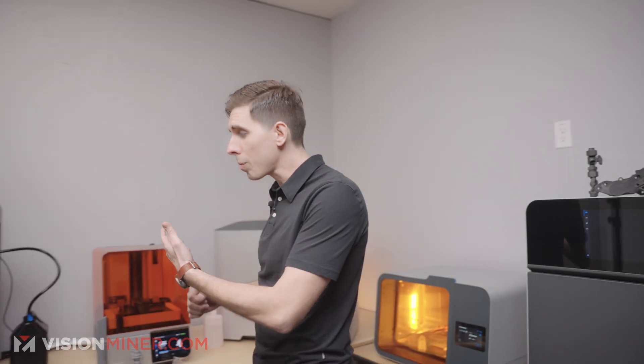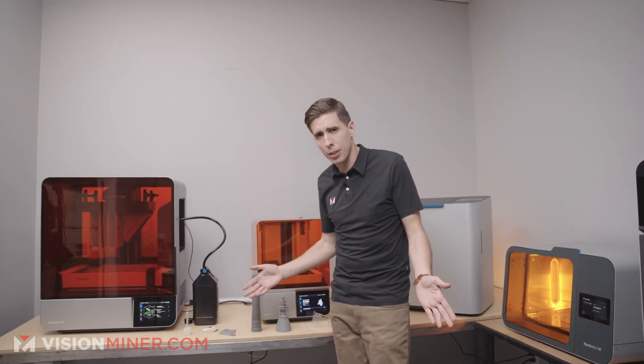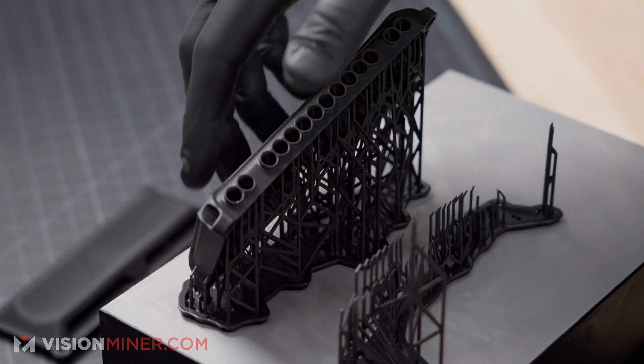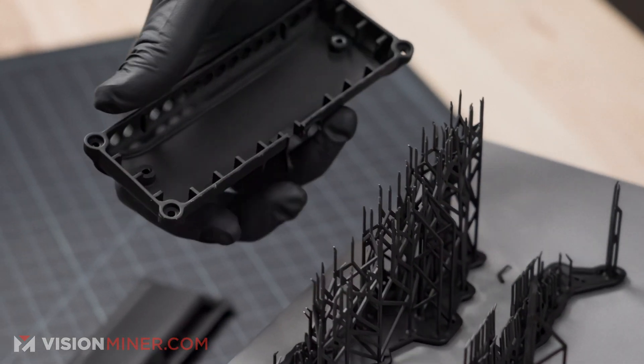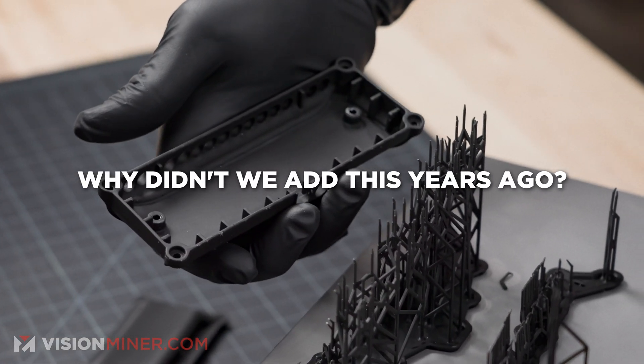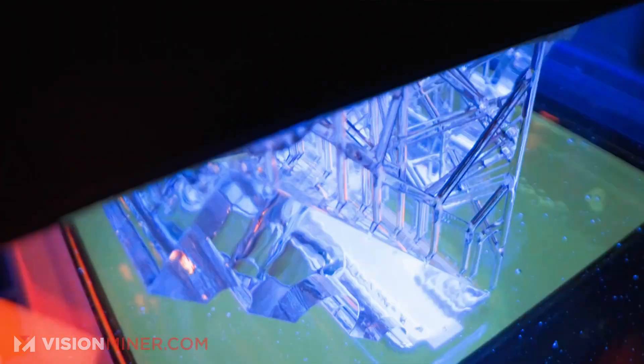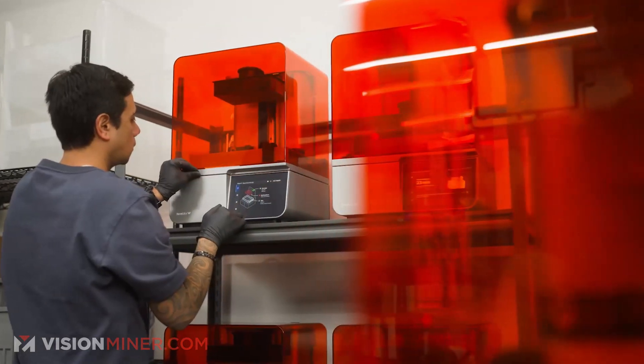On top of all that, we've added the entire lineup of Formlabs MSLA printers — that's Mass Stereolithography, or MSLA — which uses liquid photopolymer resins. Now, why didn't we do this so many years ago? They've been around for probably 10 years plus. Well, back in the day, their material portfolio just wasn't up to snuff.